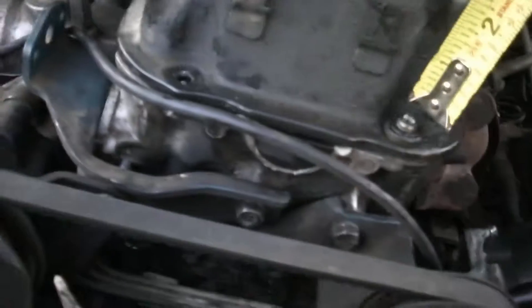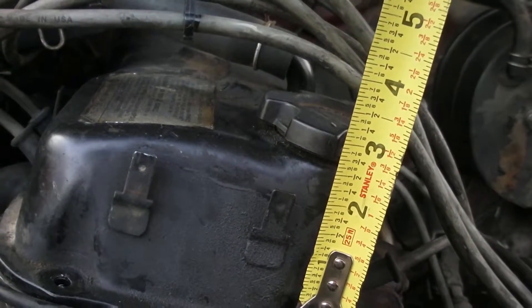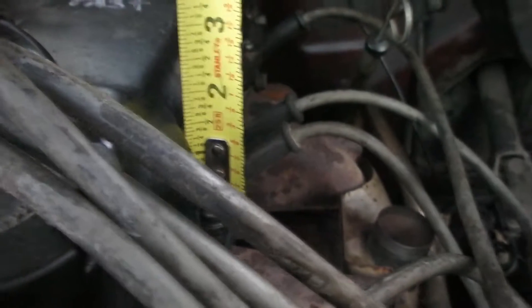First thing I'm doing is measuring from the top of the bolt to about the top of the valve cover where I want it. That one's like two and a half inches — this one doesn't have the bolt but also roughly two and a half. So I'm going to need to cut all of them about two and a half, maybe two and a quarter inches.